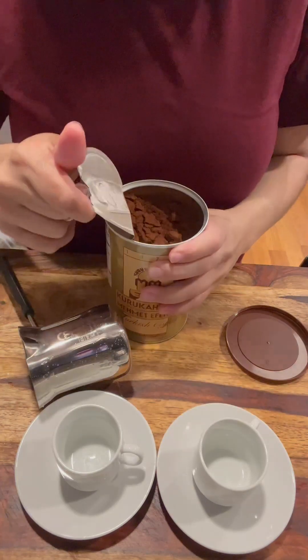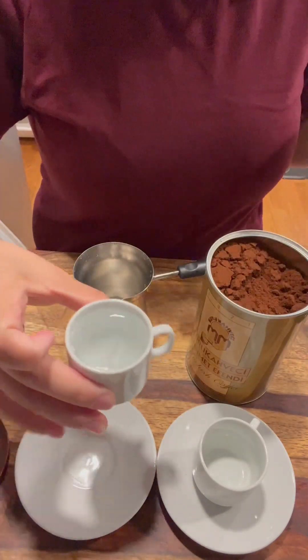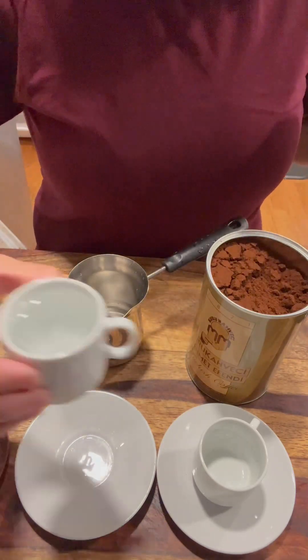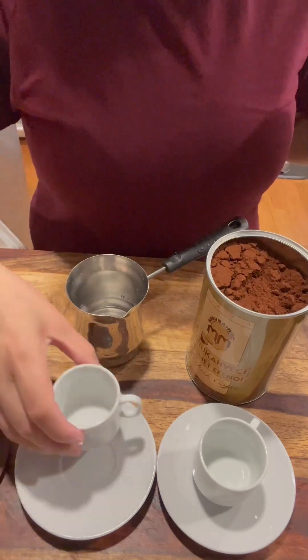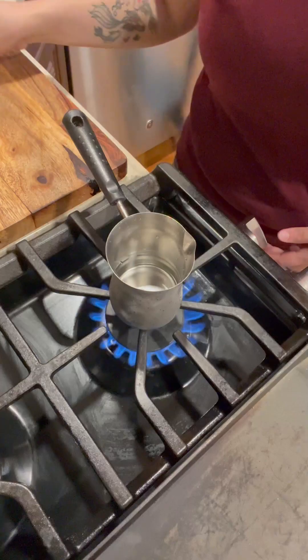Turkish coffee is considered a tradition because it's been a part of the cultural and social fabric of the region for centuries. This is my first time exploring Turkish coffee and it's a way to appreciate their culture, not to disrespect it.